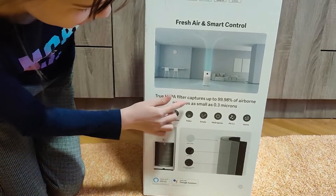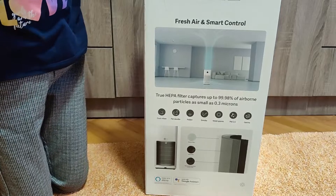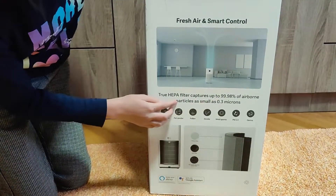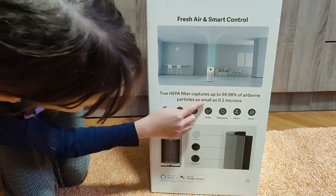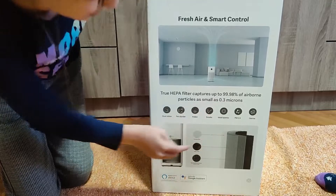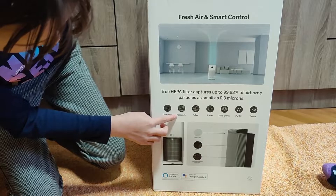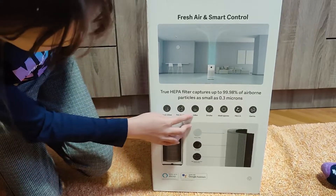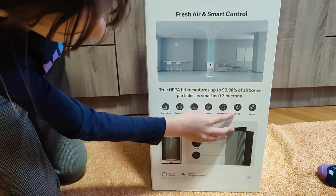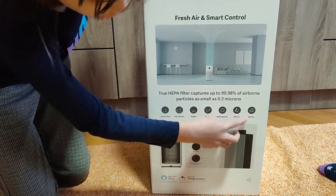True HEPA filter captures up to 99.98% of airborne particles as small as 0.3 microns. It gets dust mites, pet dander, pollen, smoke, mold spores, PM2.5, and germs.